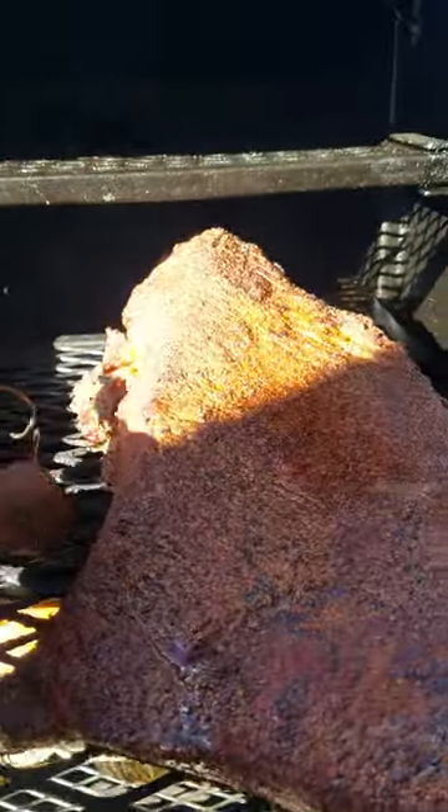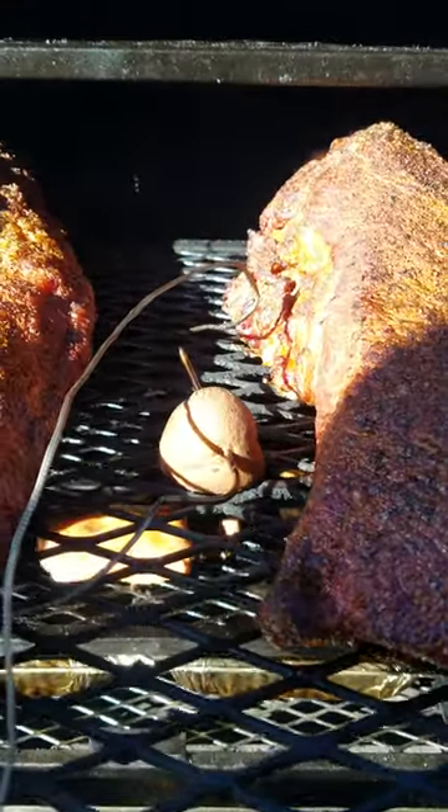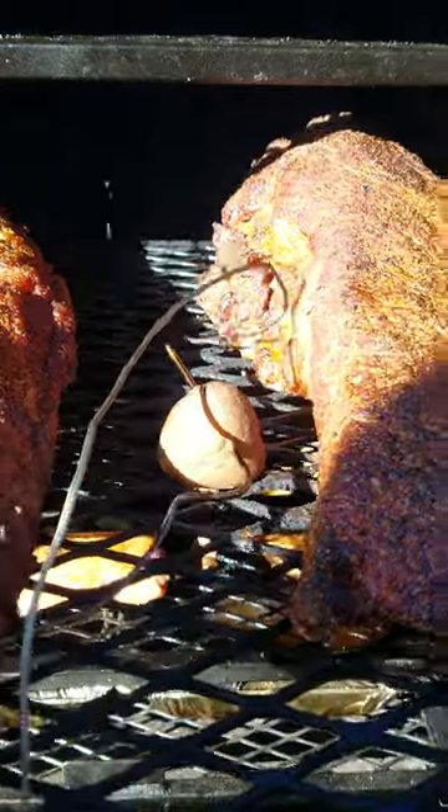Just a quick note — I usually put a potato in here and put my probe in that to keep it from falling down into the grates.